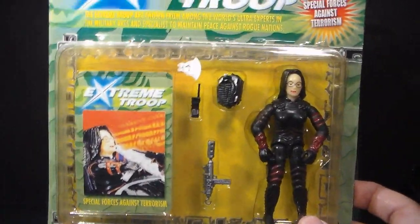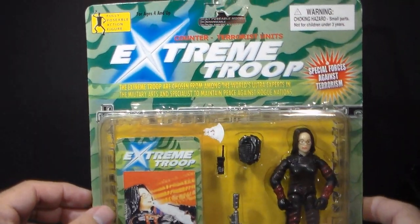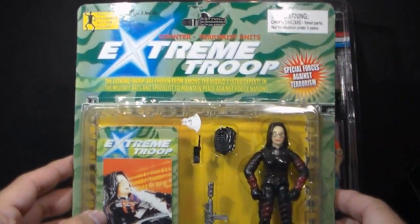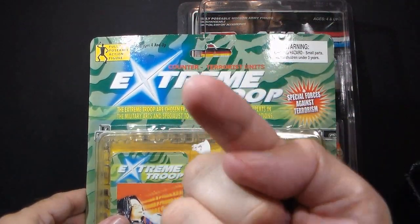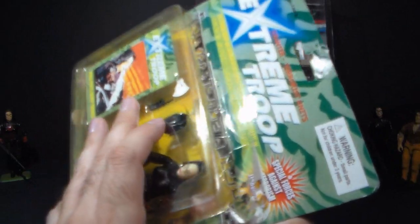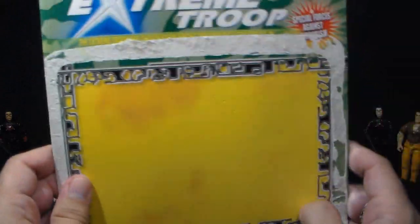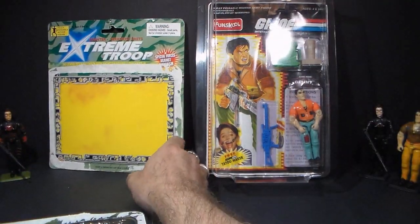I am going to rip this open — I've been looking forward to opening this figure ever since I got it, but I wanted to wait to open it on camera. There may be some hardcore Extreme Troop collectors out there that are going to die when they see me open a carded vintage Extreme Troop figure, but frankly, if you are out there trying to collect all the Extreme Troop figures, there is something wrong with you. Make better decisions with your life. Let's open Extreme Troop Baroness and see what we get. It is sealed pretty well. On the card, we have a plain yellow background with some orange — I guess that's supposed to be flames or explosions. It's not very well done; the whole card design is pretty poor.